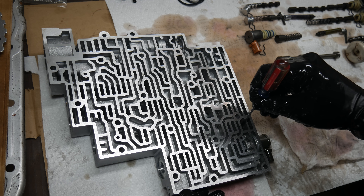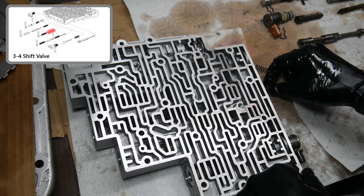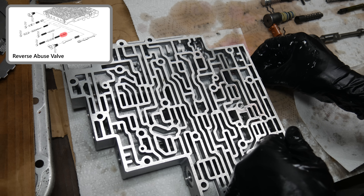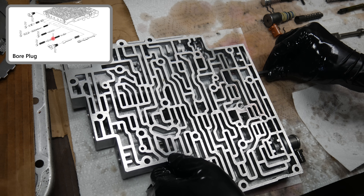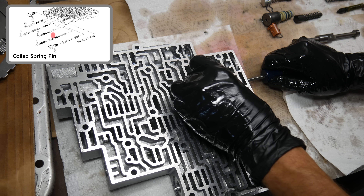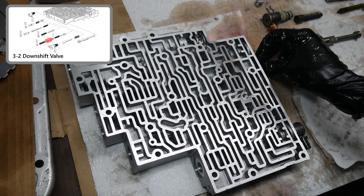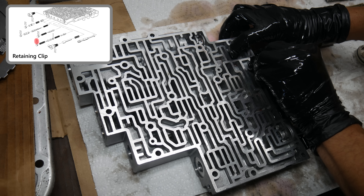A bore plug and retaining clip finish that off. It's a good idea to carefully move the valves within their bores to make sure the springs are in the right place and nothing is bound up. Then in goes the 3-4 shift valve, spring, and another bore plug and retaining clip. Next is the reverse abuse valve and spring, followed by the bore plug pushed all the way in once lined up. Then we'll apply pressure to the bore plug and install the spring pin. After that is the 3-2 downshift valve and spring, and finally the bore plug and retaining clip that caps it off.